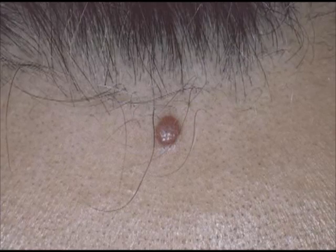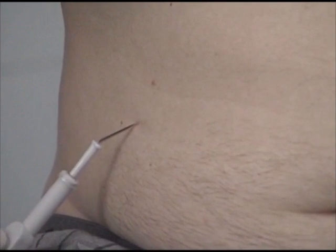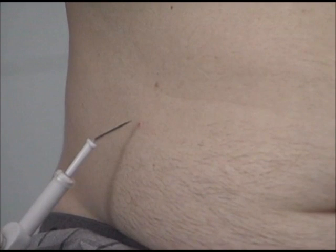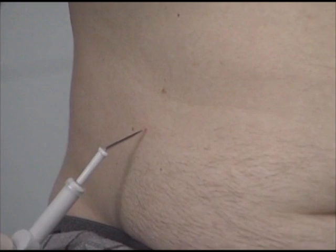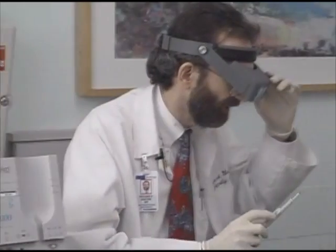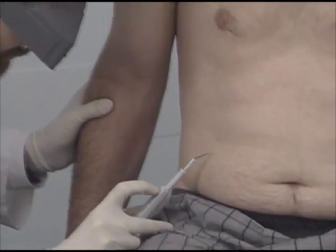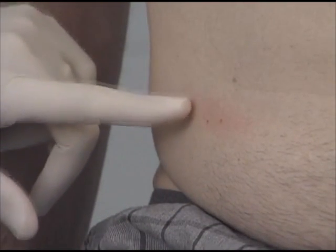Cherry angiomas are benign lesions. Patients may want them removed for cosmetic reasons. I am doing this procedure without anesthesia because the cherry angioma is small and the anesthesia may hurt more than the actual electrodesiccation. I started with 1.5 watts and did not get sufficient destruction, so I am now turning up the power to 2 watts. When not using anesthesia, it helps to stabilize your hand against the patient's body or face so if the patient moves, the electrode moves with the patient. I touch the electrode to the cherry angioma until the red color blanches and then activate the electrode. The red color turns to brown. A temporary faint pink blush surrounding the treated lesion is a normal response.